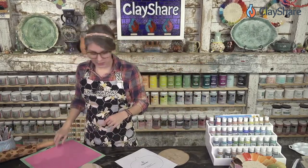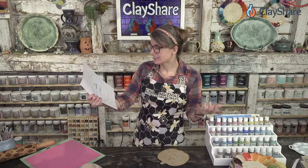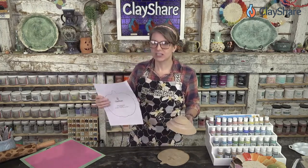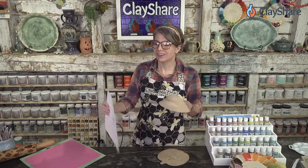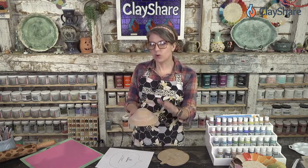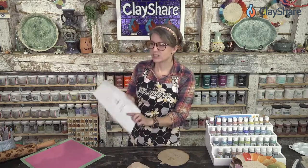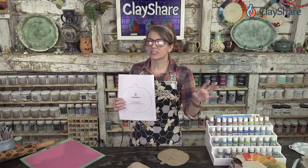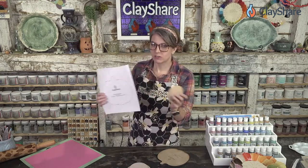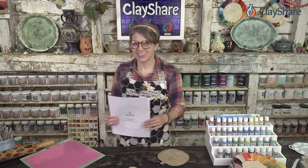We also have fabulous digital downloads on ClayShare Market — template shapes in all different sizes that work with GR Pottery Forms, but also with forms you make yourself if you want to make molds. I have classes on making molds on ClayShare. When you use our templates, we tell you what size they're made for, but that's not the only size. This one is made for the 5-inch GR Pottery Form, but I've used it with the 6.5 and the Cutie. They're just recommendations — guidelines.